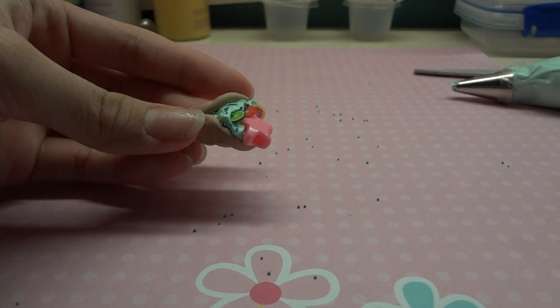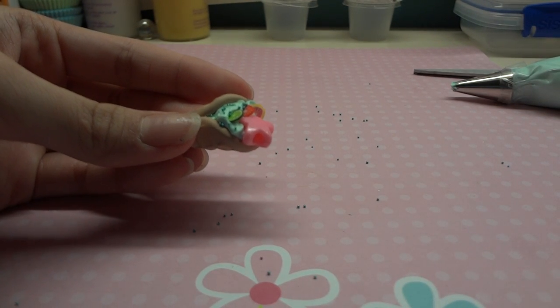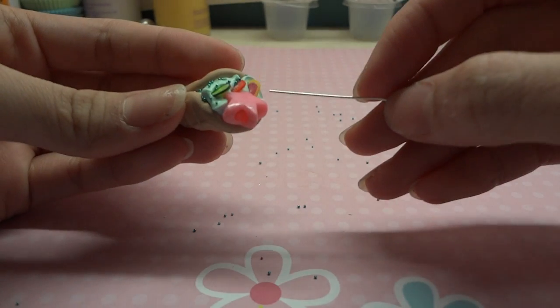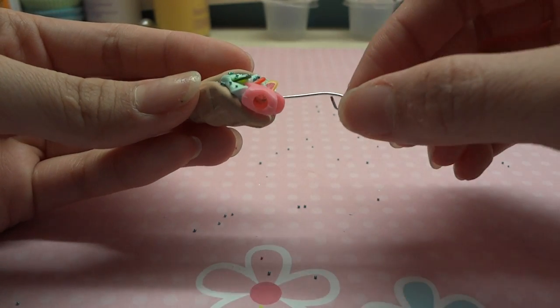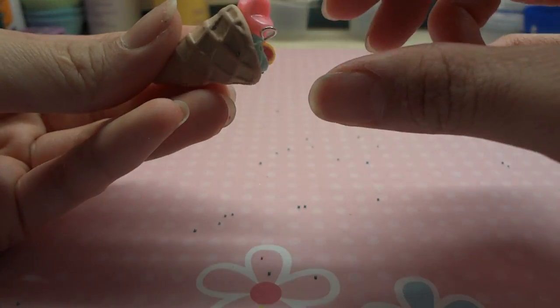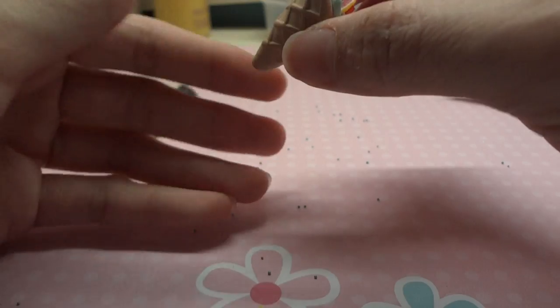When you're done, all you have to do is put in an eye pin — you can choose to put an eye pin or not. I'm just gonna put this eye pin inside. So there's my eye pin.